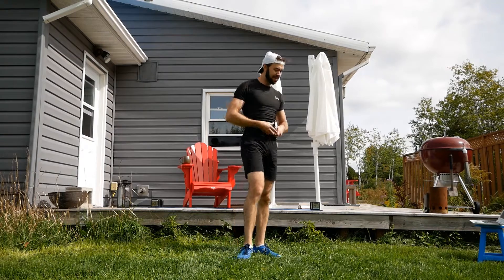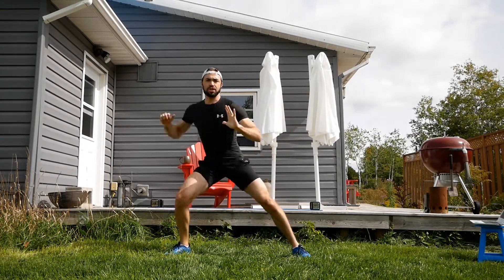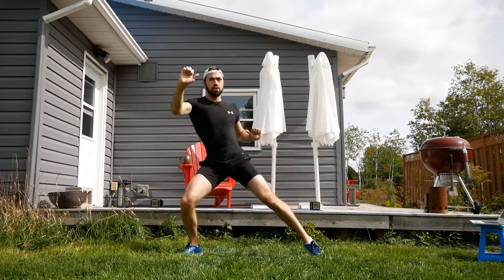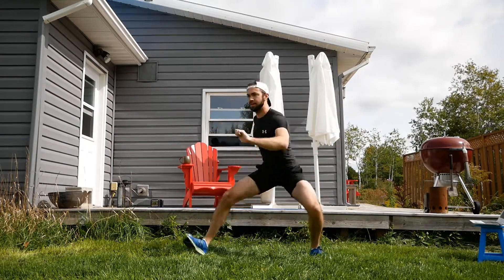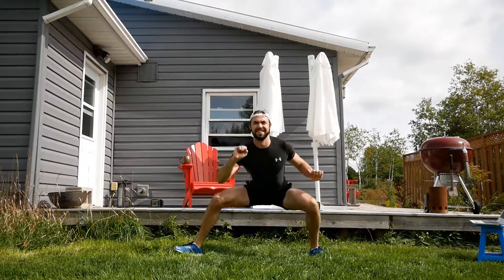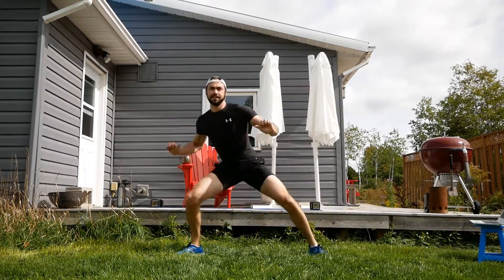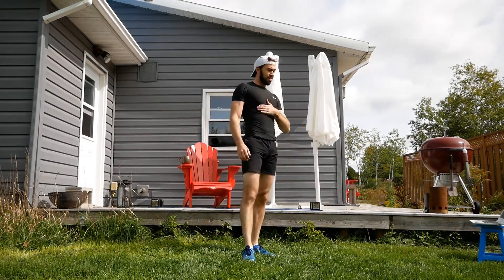We're doing all that again, starting with a lateral lunge to the punch. Try to get low.